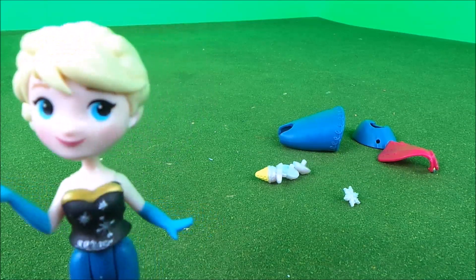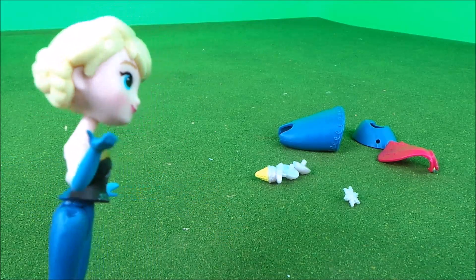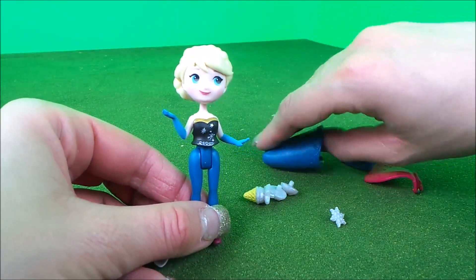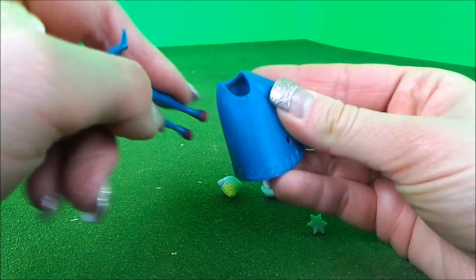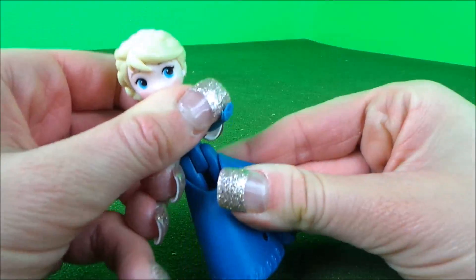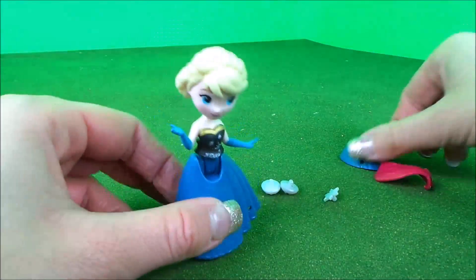Hey guys, let's get dressed and ready for work today in the shop. Here's my beautiful new clothes over here. First of all, I think I'll put on my gorgeous new dress. That feels better. Next layer.